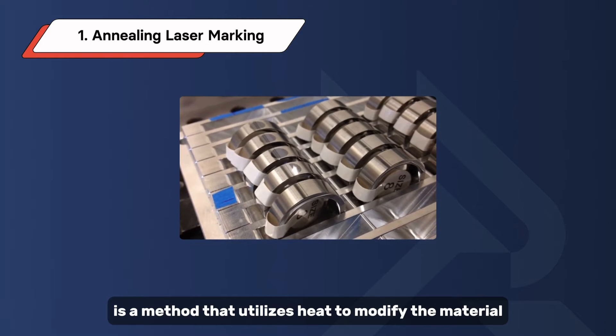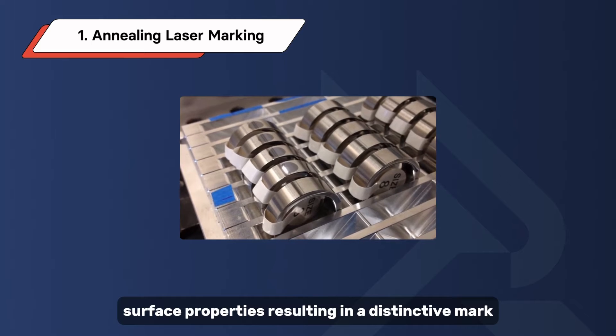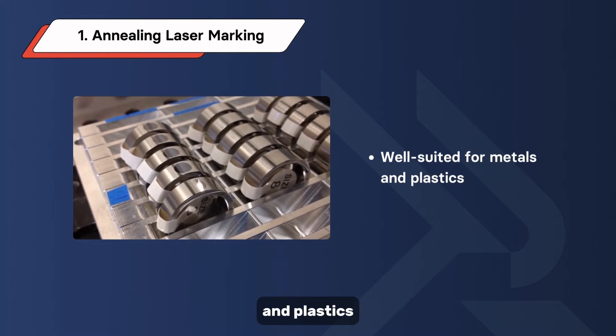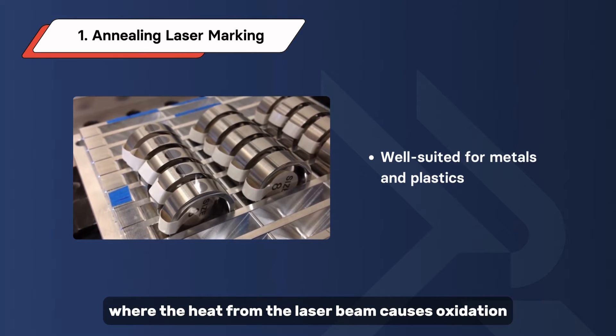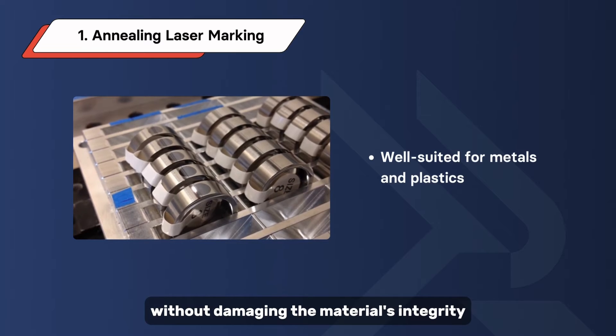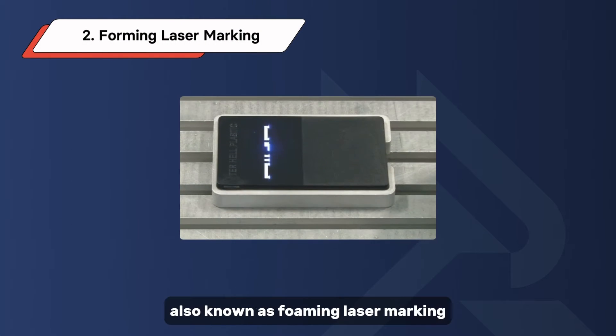Annealing laser marking is a method that utilizes heat to modify the material surface properties, resulting in a distinctive mark. This process is particularly well suited for metals and plastics, where the heat from the laser beam causes oxidation, creating a permanent and contrasting mark without damaging the material's integrity.